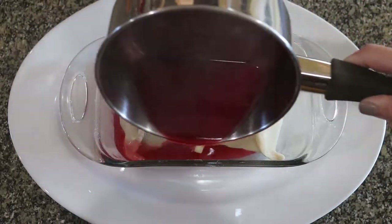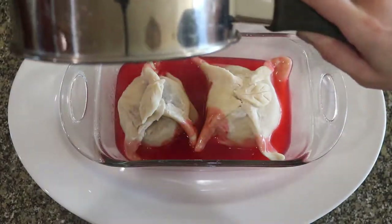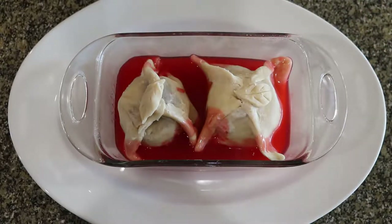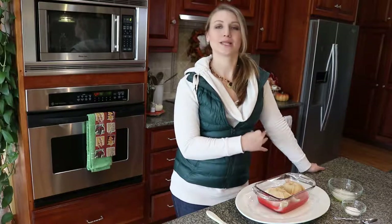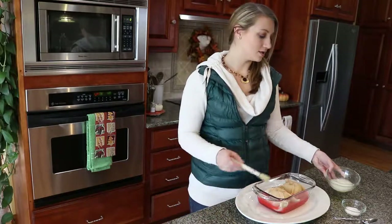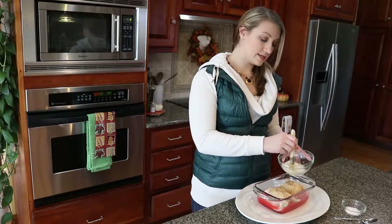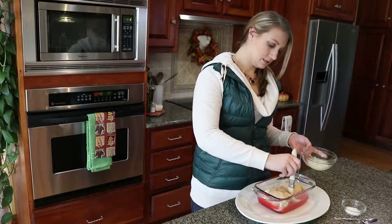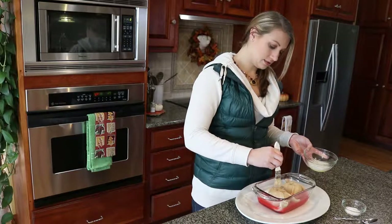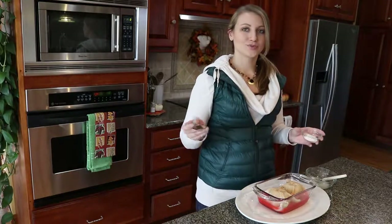Pour the hot sauce around the dumplings, but not directly on top of them. Before we put our dumplings in the oven, we're going to do an egg wash and then sprinkle them with sugar. An egg wash will make your dumplings nice and shiny when they're done baking — all you do is beat some egg whites and then paint it on the dumplings. And now just sprinkle them with sugar.